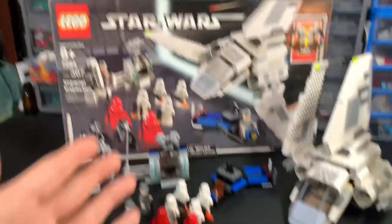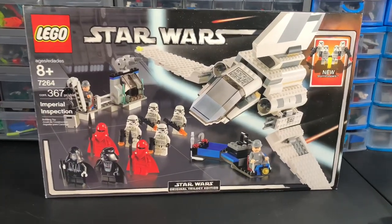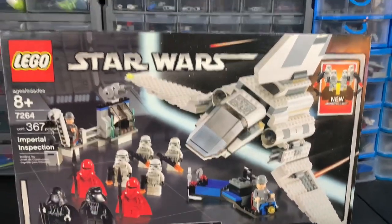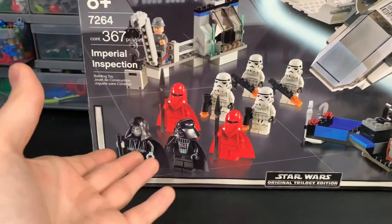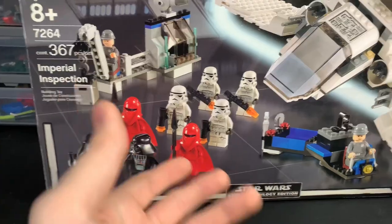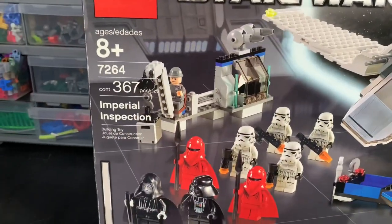I do have the original box, so let's take a quick look at it. The box art shows the Imperial Shuttle flying in through the hangar with some lasers chasing it, along with the minifigures: we have Emperor Palpatine, Vader, the guards, troopers, the little guy on his little cart, and the guy with a little crane.